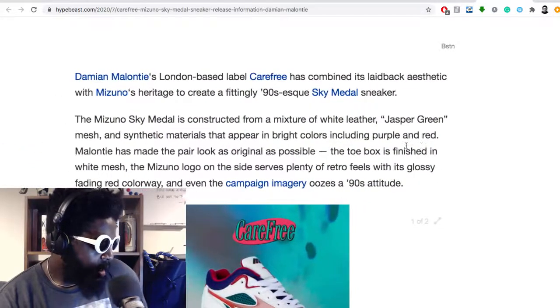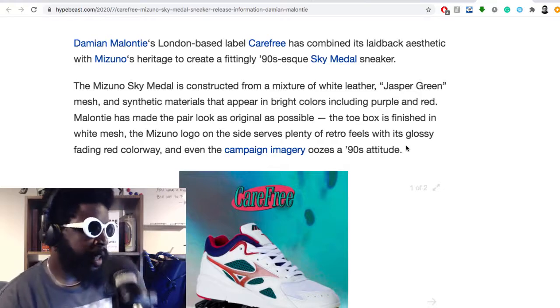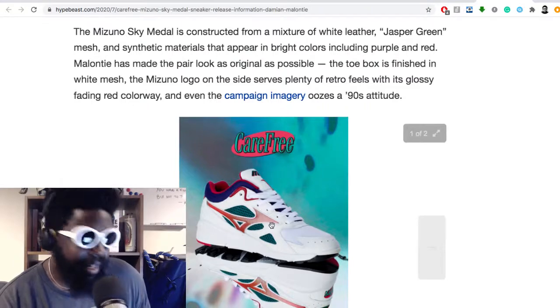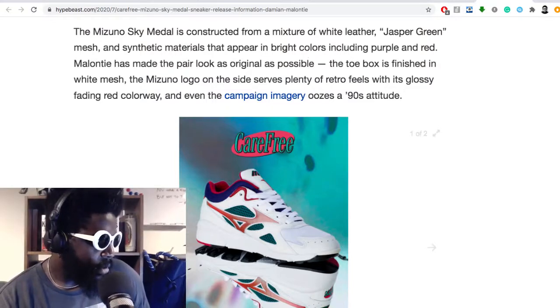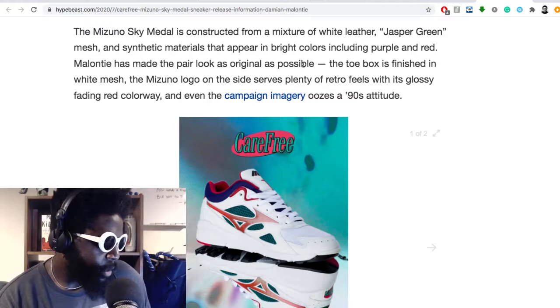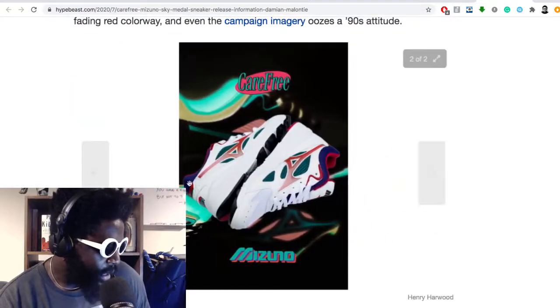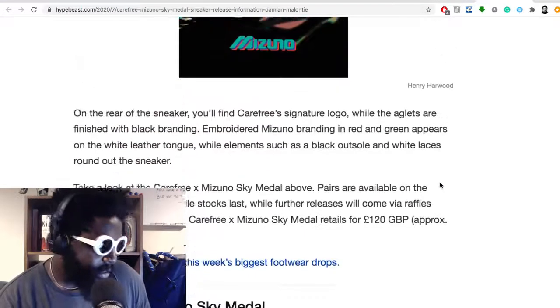This article from Hypebeast says: Damien Malentine's London-based label Carefree has combined its laid-back aesthetic with Mizuno's heritage to create a fittingly 90s Sky Medal sneaker. The Mizuno Sky Medal is constructed from a mixture of white leather and jasper green — I've been a fan of that kind of Kelly green colorway on a 90s shoe — and mesh synthetic materials that appear in bright colors. Malentine has made the pair look as original as possible; the toe box is finished in white mesh, the Mizuno logo on the side serves plenty of retro feel with its glossy fading red colorway, and even the campaign imagery uses 90s silhouettes. It looks really cool — it reminds me of those old catalog pictures you'd see in Japanese or athletic store magazines.